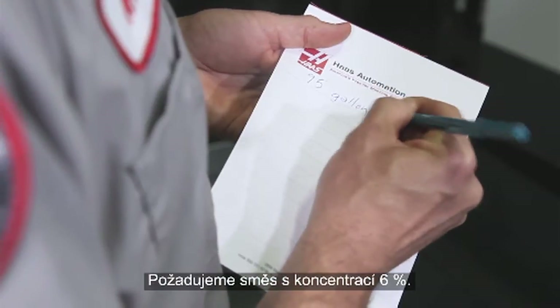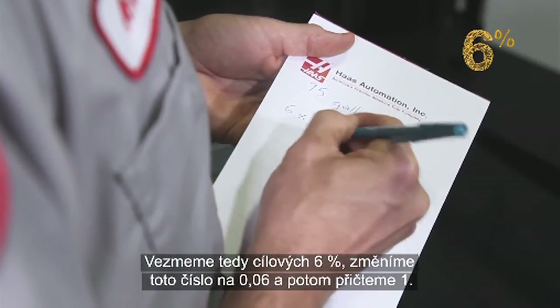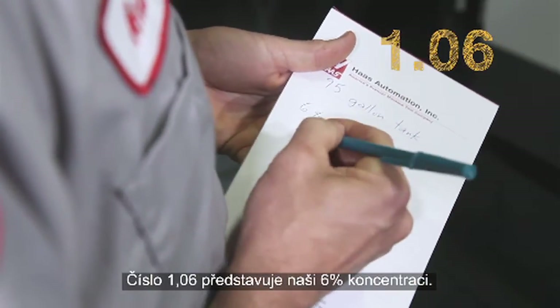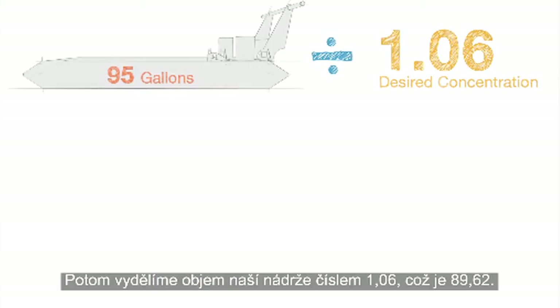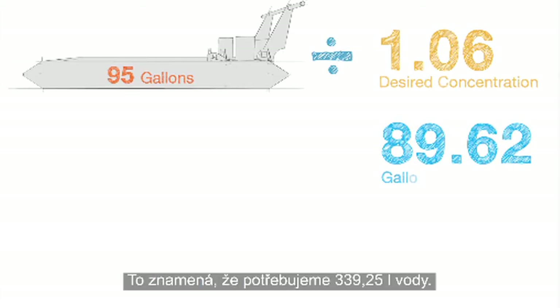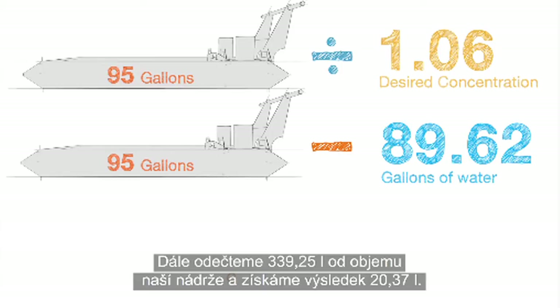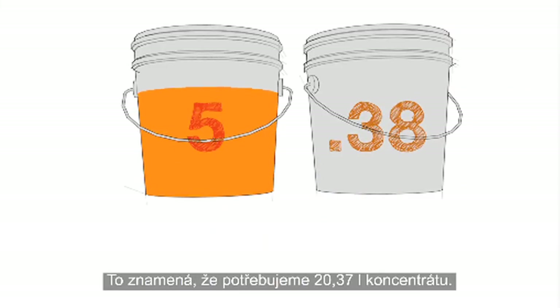We want to hit a concentration of 6%, so we take our target 6% number and change it to .06, and then we add a 1 to that. 1.06 represents our 6% concentration. Next, we divide our tank size by the 1.06 number, which equals 89.62. So we need 89.62 gallons of water. Then we subtract 89.62 from our tank size to get 5.38, meaning we need 5.38 gallons of concentrate.